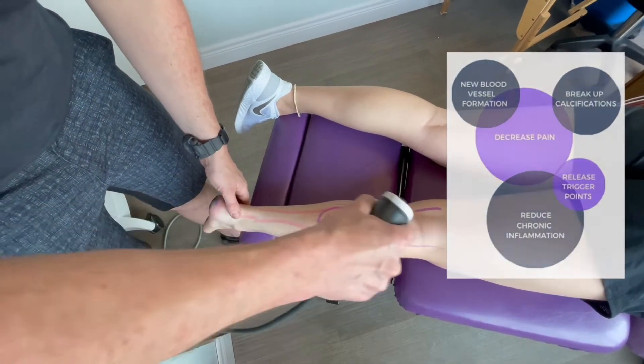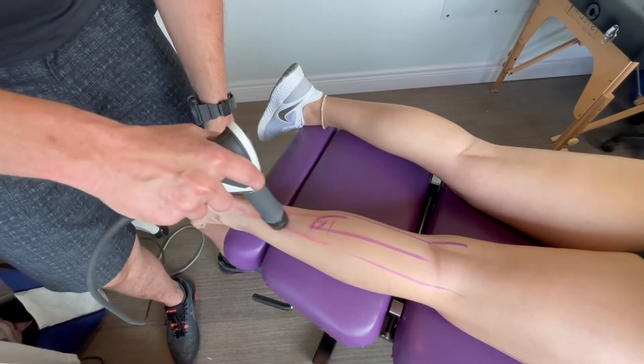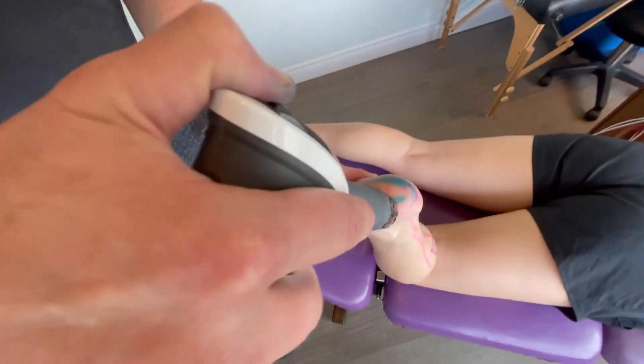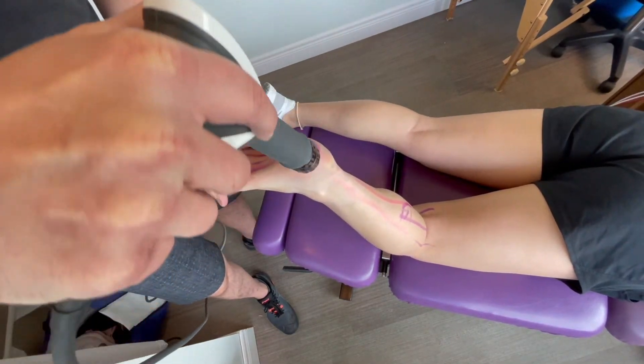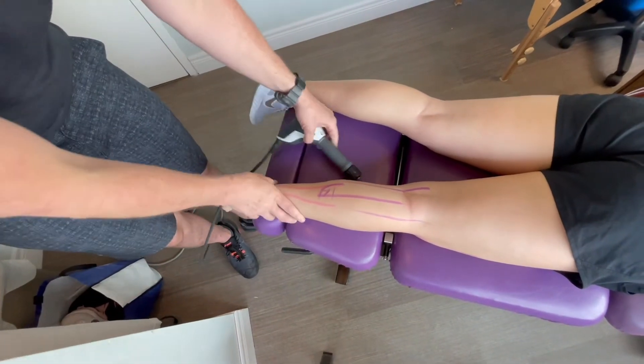We'll run the shockwave machine through here into the Achilles. I wait to find the places that are a little more painful and focus on those. After 800 hits, I flip the patient over and run it at the heel, moving into the arch of the foot. 800 each side — then I give the patient exercises to take home and make sure they ice that day.